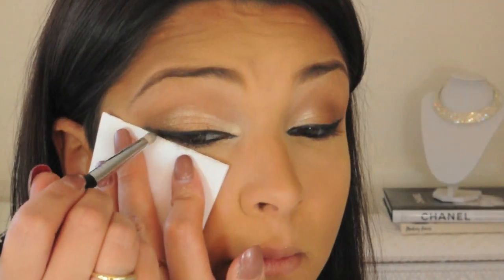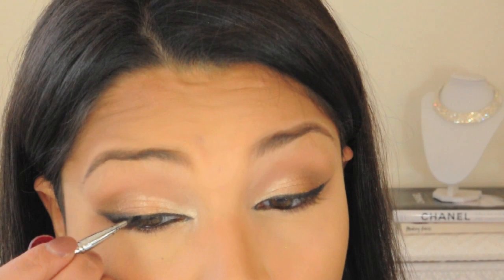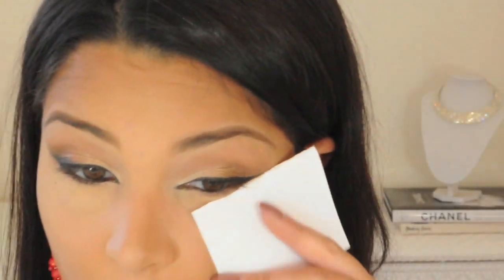I've just folded over an index card and lined that up with the wing of my eyeliner. Then I'm taking my Sigma Pencil E30 brush and the color Creep from my Naked palette and I'm just smoking out that liner. If in the process you ruin your liner at all, you can just touch it up right after like I'm doing.